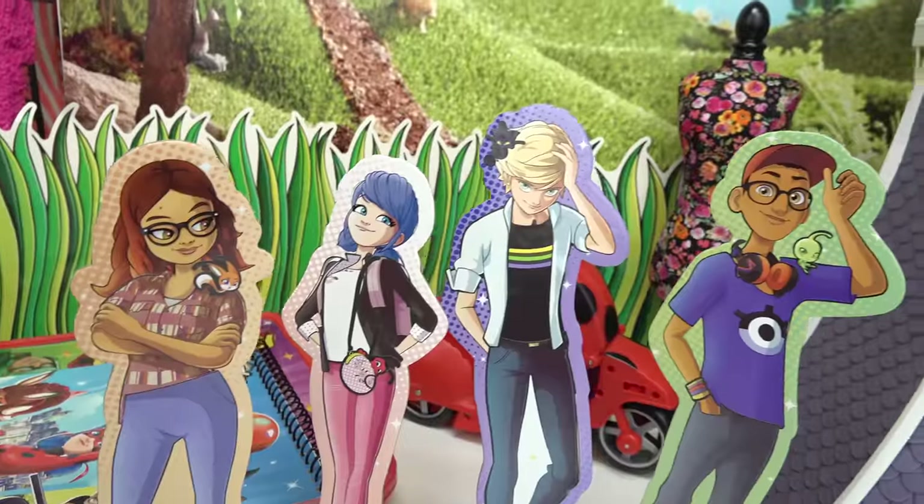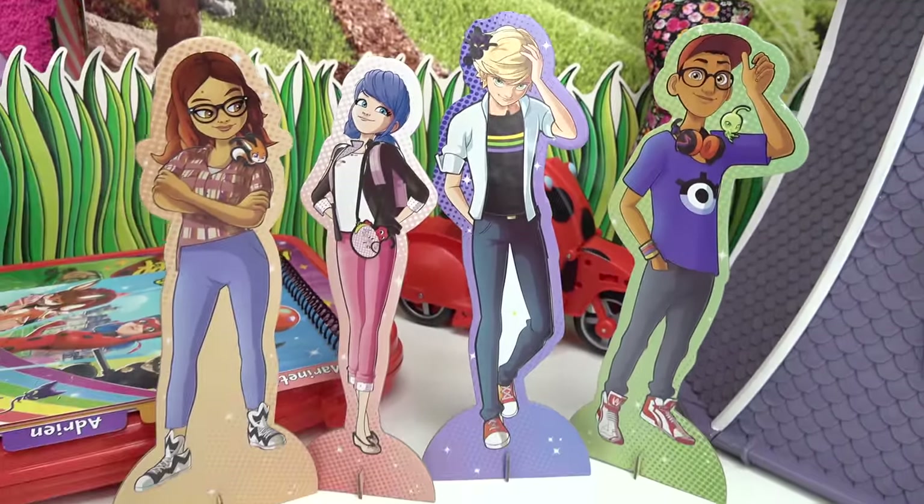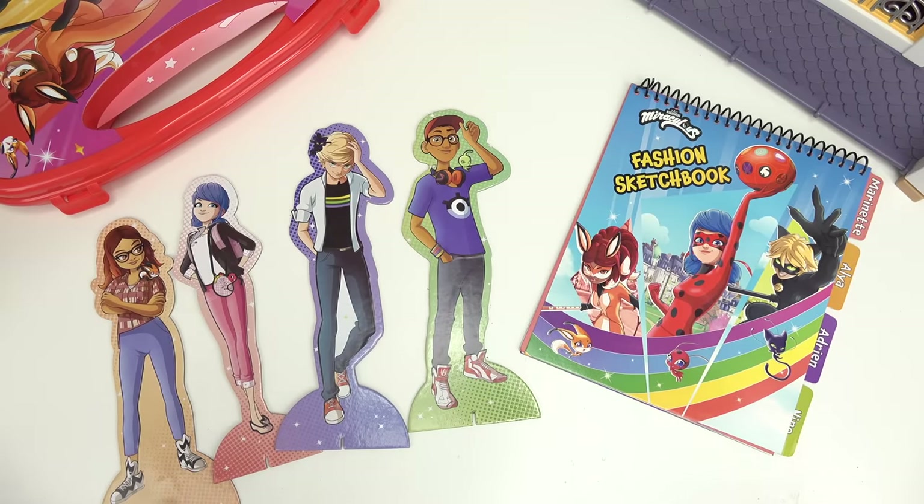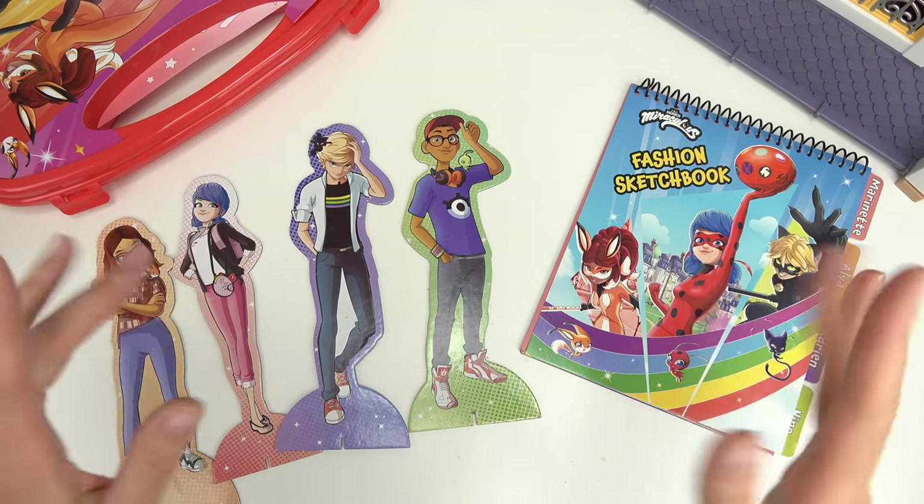Next to Adrian. Awesome sauce. We have created our paper dolls. Which one is your favorite character? Alright, Caboodle fans, thank you all so much for watching. Until next time, stay sweet.